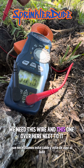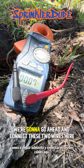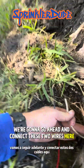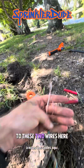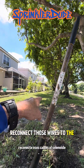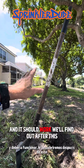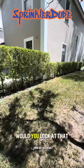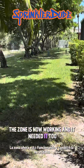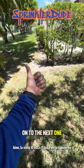We're getting 35 volts — I know the voltage is making it to this wire. We need this wire and the one next to it in order to get that valve working. We're going to connect these two wires here to these two wires here, and then at the other end by the valve reconnect those wires to the solenoid, then turn on zone 10 and it should work. Would you look at that — the zone is now working, and it needed it too because it's really dry over here. Zone 10 is fixed — on to the next one.